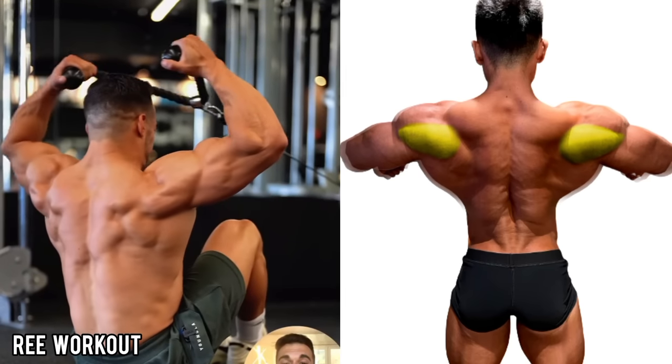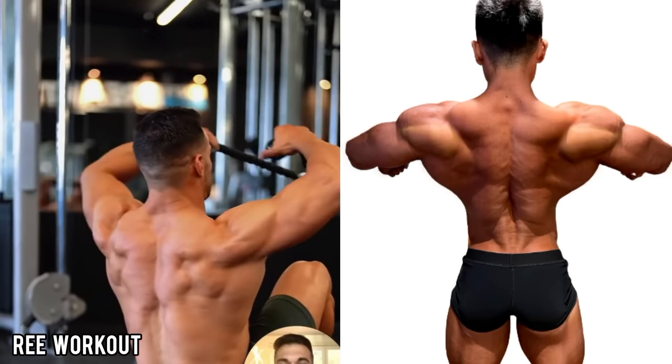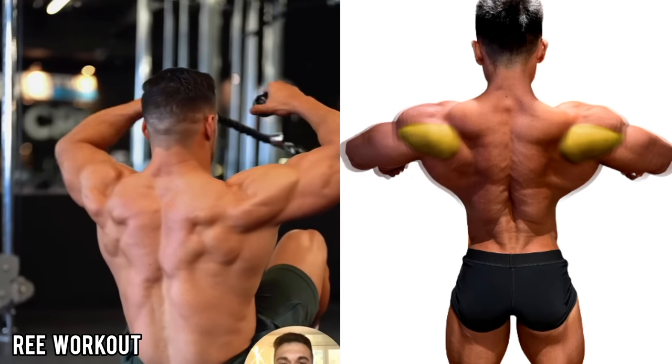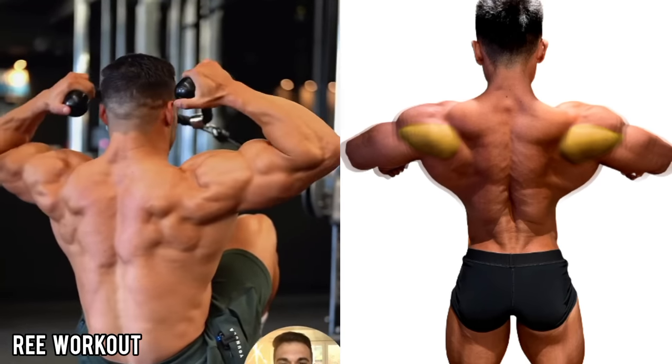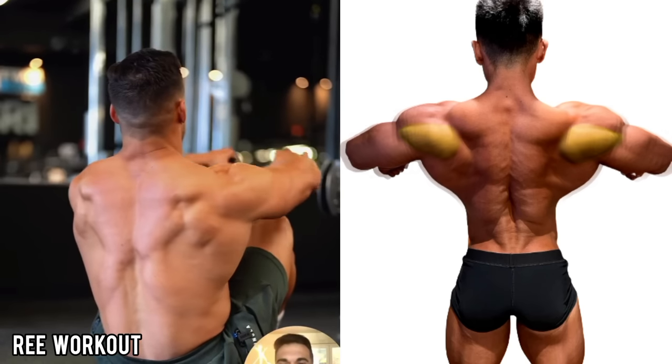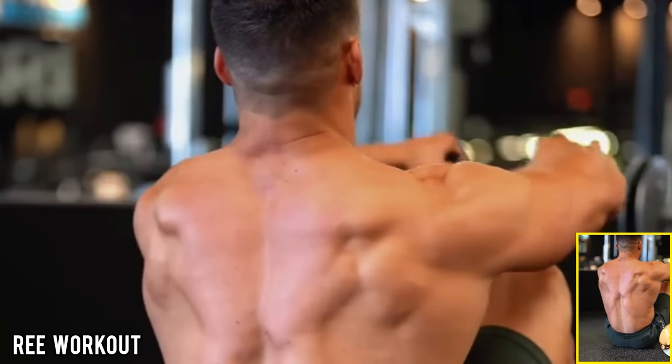Rear Face Pull Cable: Seated on the floor, pull the cable to your ear and release, slowing down until your rear delt is fully stretched. Perform this exercise with light weight. This exercise also works on your trapezius, teres major, and infraspinatus.